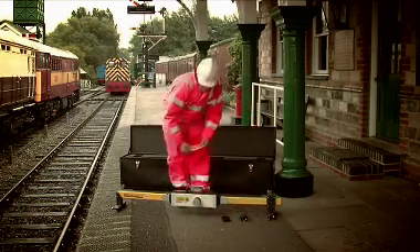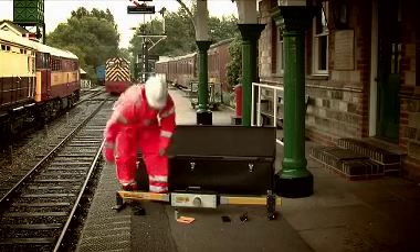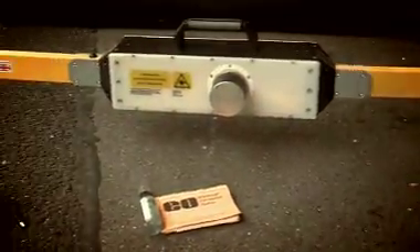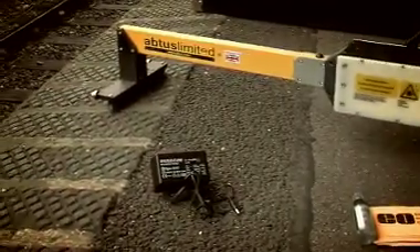RootScan is supplied with the following equipment as standard: a RootScan gauge, a storage and transportation case, a handheld control unit with associated chargers and leads, an optical cleaning kit, a gauge battery charger, an operating manual, and a brake attachment.